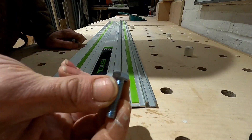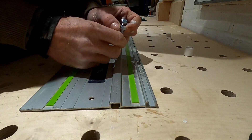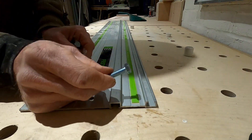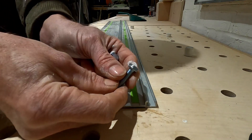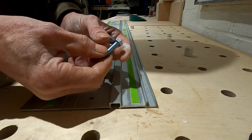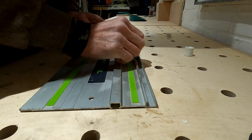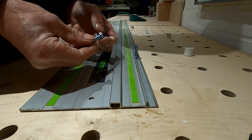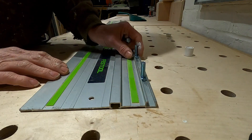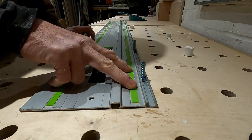Some of the bolts will fit in and some won't, but if you just get a file and run it down the two sides, the ones with smaller heads will just fit in so you can slide them in like that. This allows you to attach the guide to the rail.